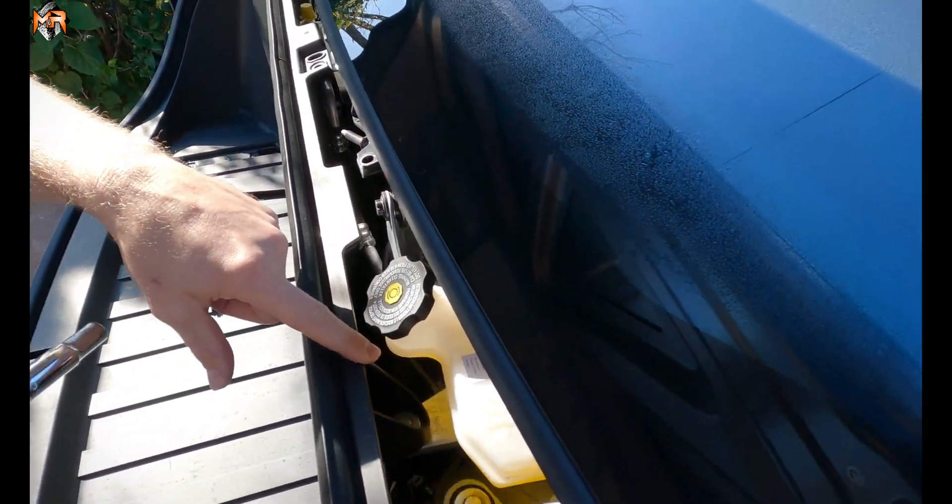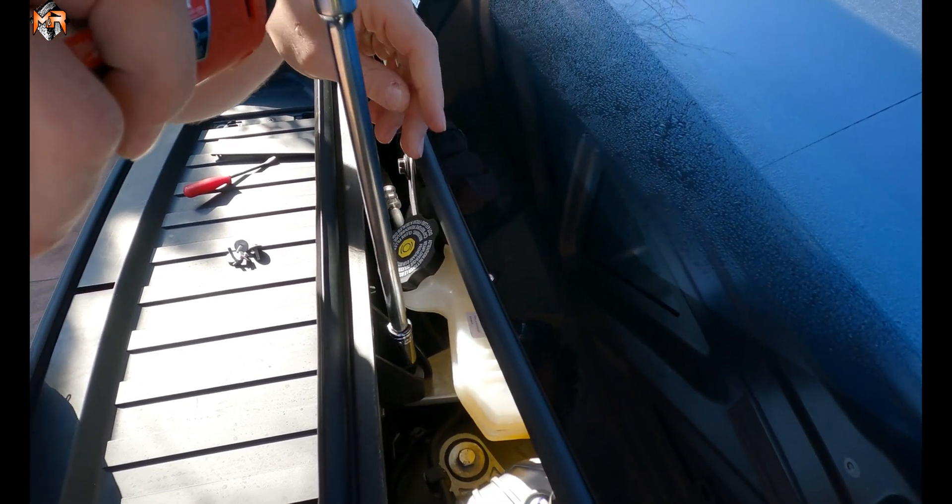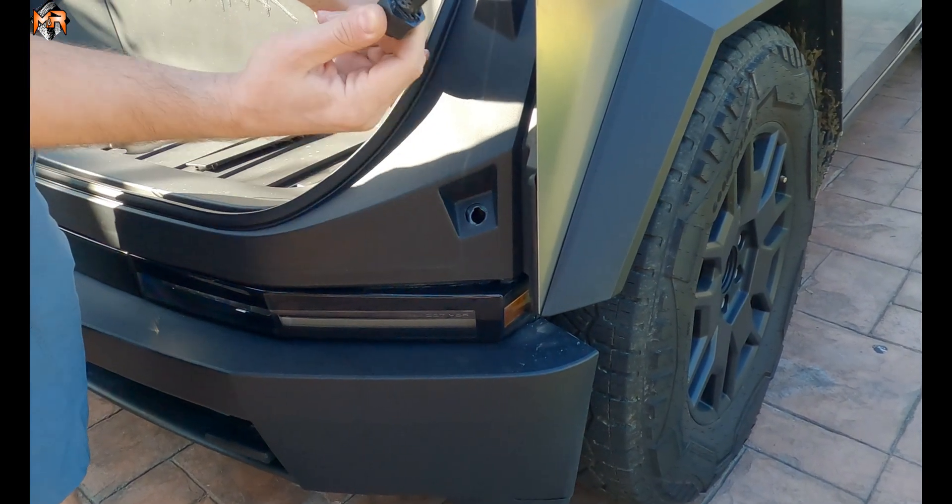Now that we remove the top trim piece, there's two more bolts that are exposed — 10 millimeter bolts. We're gonna remove those as well. The next thing is to remove these pins; twist them counterclockwise and just pull them out.